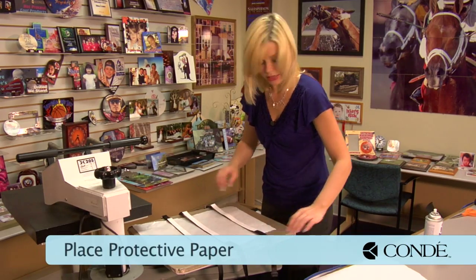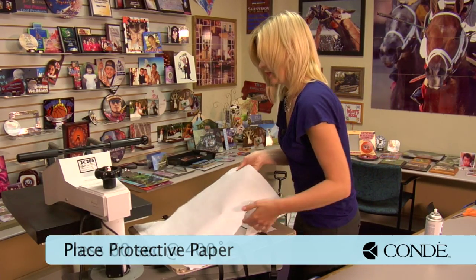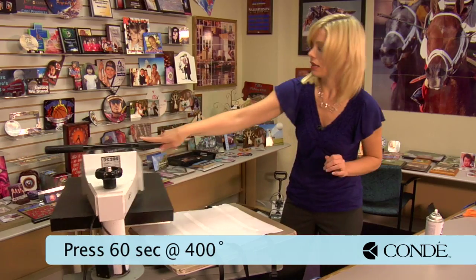Okay, now that I have that set, grab my sheet of protective paper for the top. We're going to press for 60 seconds at 400 degrees using medium pressure.